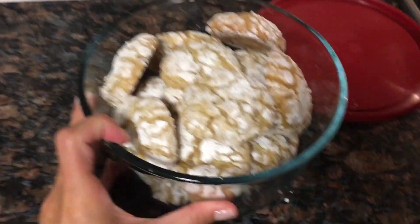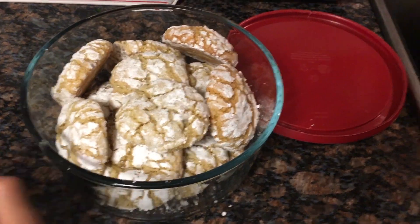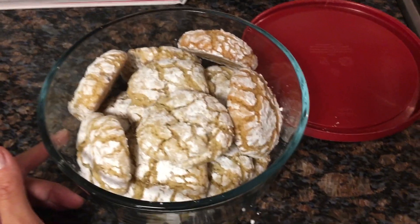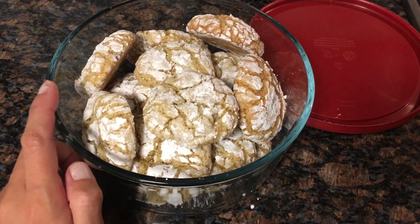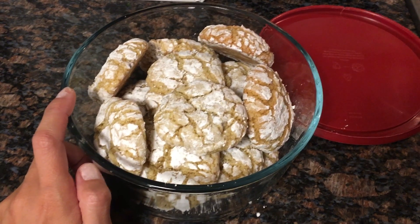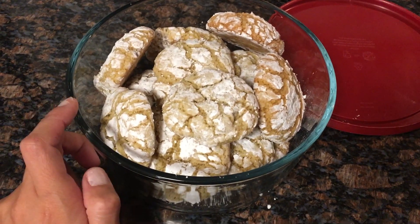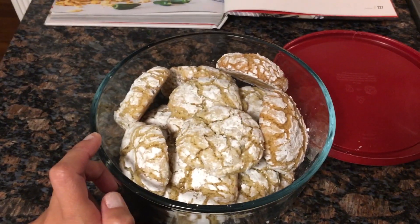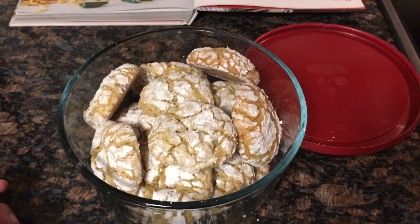Earlier today I made those Trader Joe's maple pecan cookies that I showed in my last grocery haul. They kind of remind me of the snowball cookies or Mexican wedding cake — they go by both names. Those are definitely a lot better than these. I wouldn't go out and buy another pack — they're not bad, and I won't pretend I didn't eat like four of them already — but I wouldn't write home about it. Definitely try it out for yourself.